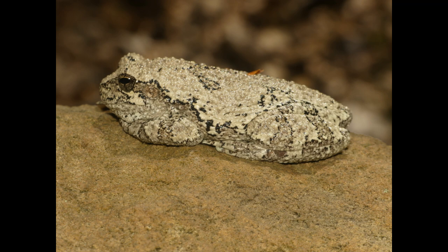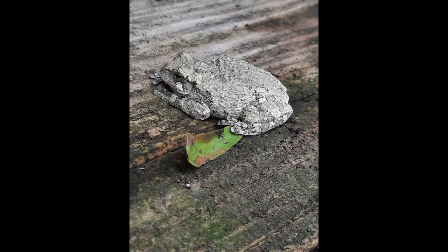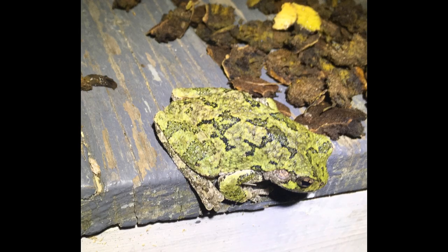Regular maintenance is key to keeping your gray tree frog healthy. Clean the terrarium weekly by removing waste and uneaten food, and do a thorough cleaning once a month. Keep an eye out for signs of illness such as lethargy, weight loss, or skin issues, and consult a veterinarian experienced with amphibians if needed.